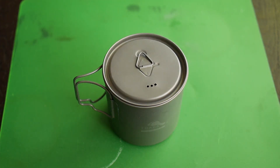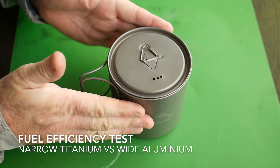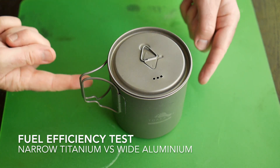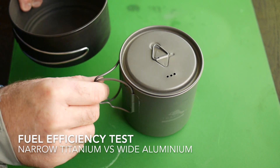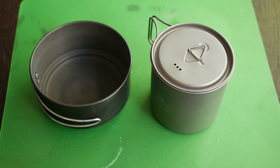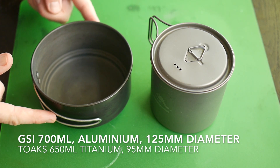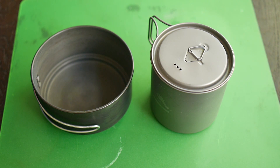There is one other possible disadvantage: pots made of titanium that are narrow like this one are said to be not very efficient for boiling water, because the flames come up the side of the pot and titanium does not conduct heat very well. I have another pot — my normal camping pot — which is a 700 millilitre aluminium wide pot at 5 inches or 125 millimetres, compared with this narrow 95 millimetre pot. I'm going to do a boil test for both and see if there actually is a real difference in efficiency.